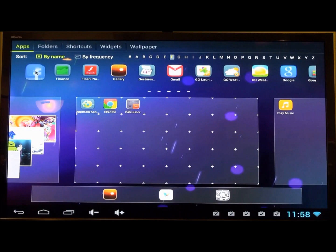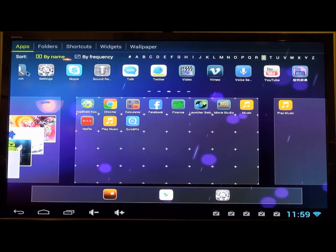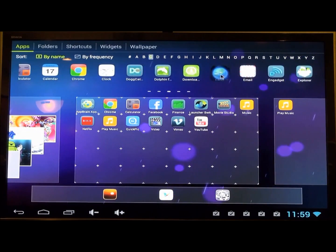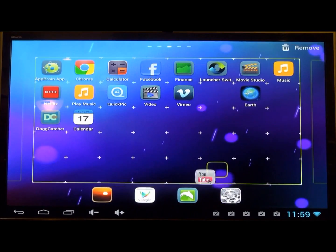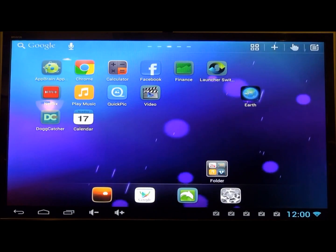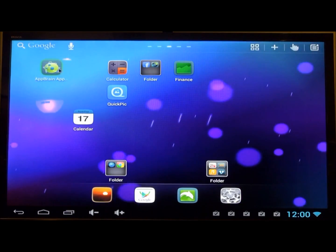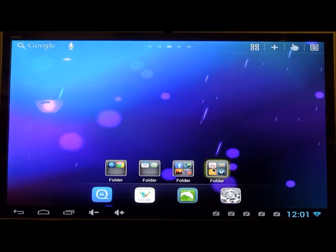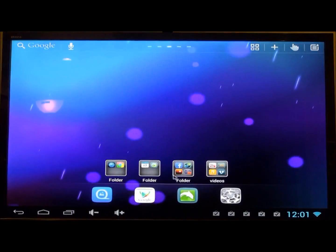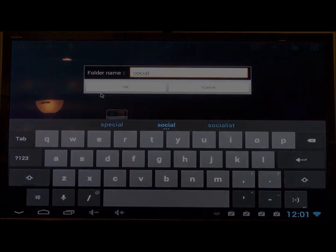Here I'm showing in super sped-up motion my process of customizing the desktop in Go Launcher. You just click the app you want and it slides down, then you make folders by putting apps in categories and naming them. I just want to show how it works in Go Launcher because it's really smooth — it's better than the stock launcher, although this one is much better than the Samsung launcher.